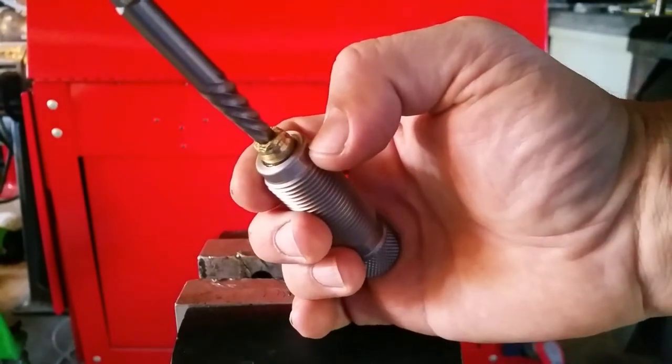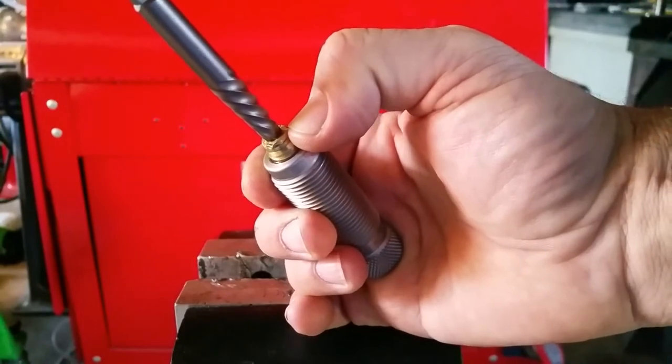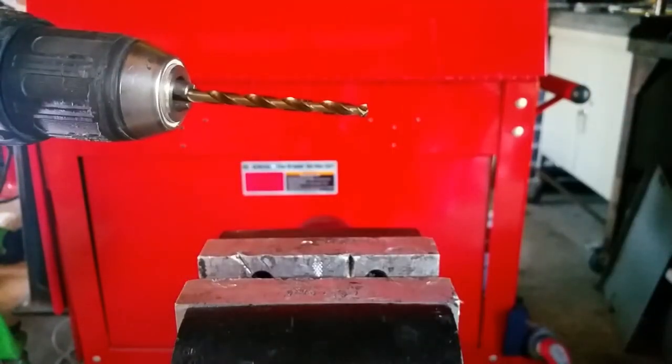What I've done first of all is I have taken and drilled out the primer pocket with a drill that just barely fits — that's a number six drill bit.